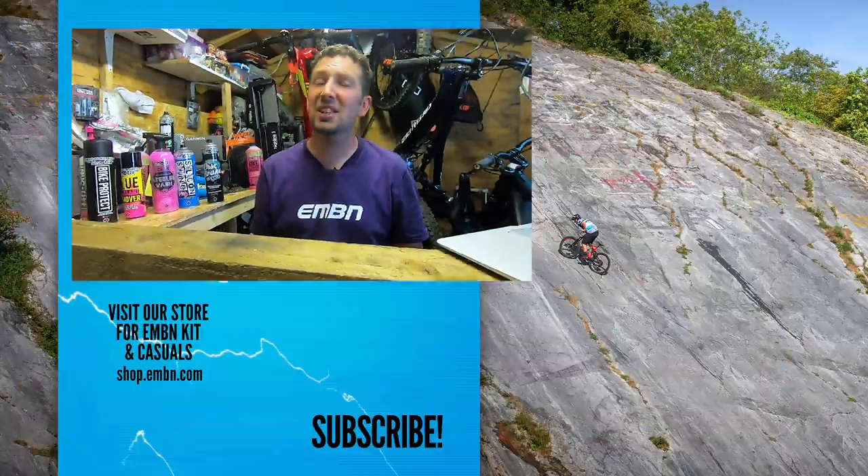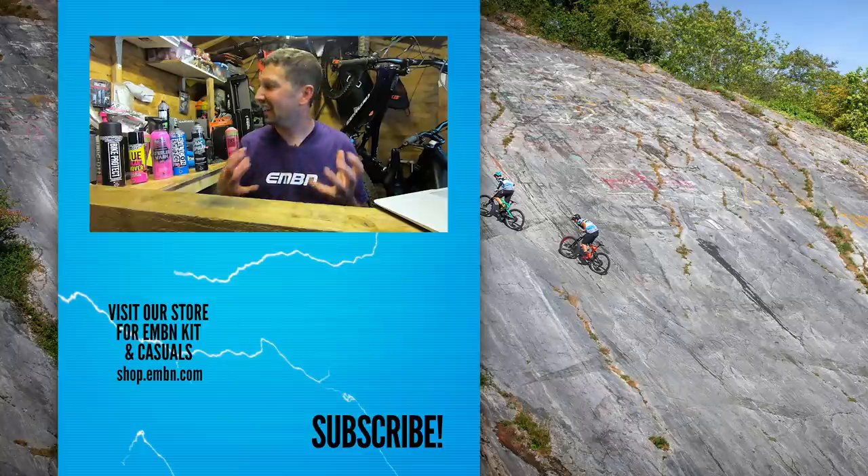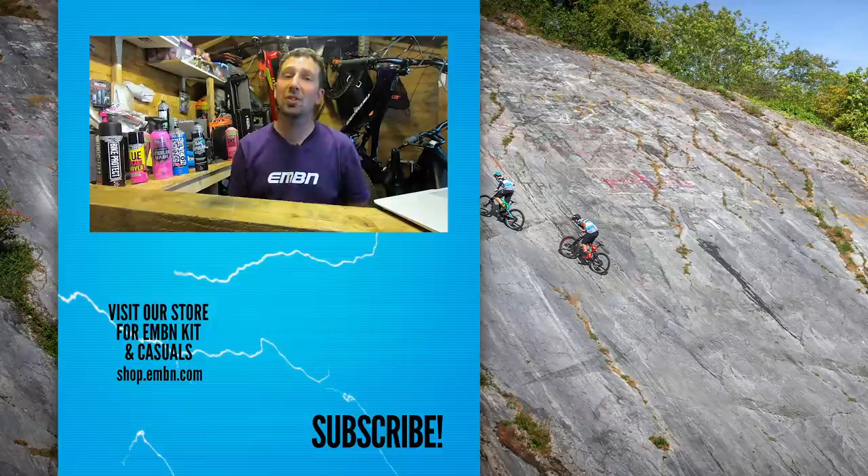There you go — a few items that I use here in my workshop to get my bike running sweet, smelling sweet, and give them that good shine they deserve, keeping them looking like new. I'd love to hear what products you guys use — get involved down in the comments box below, give us a thumbs up if you enjoyed it. Don't forget to subscribe to EMBN and make sure you find and give us a follow on social media too.